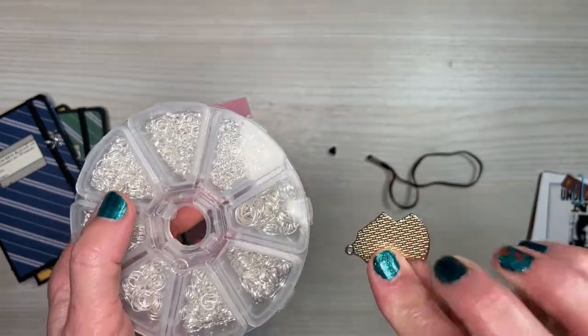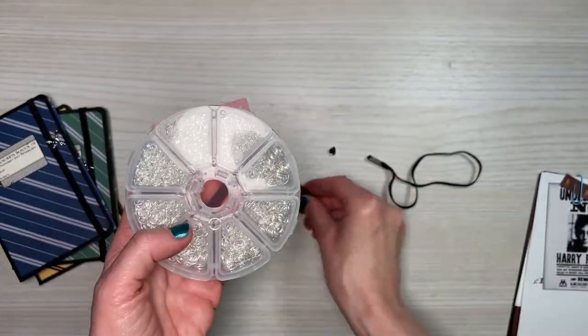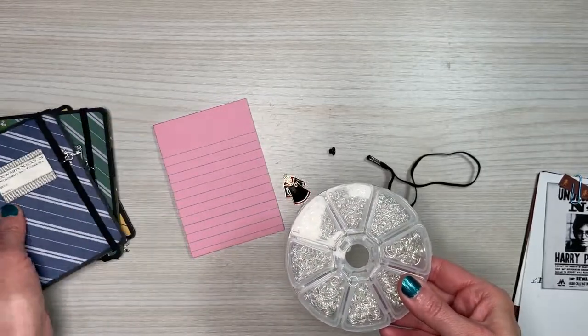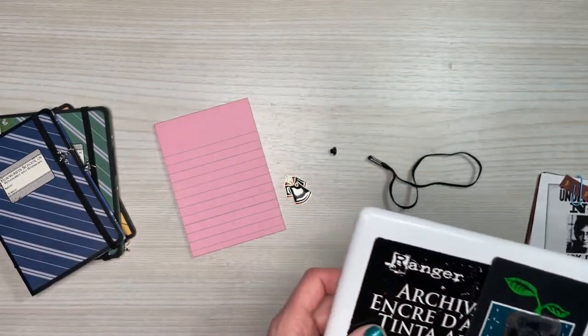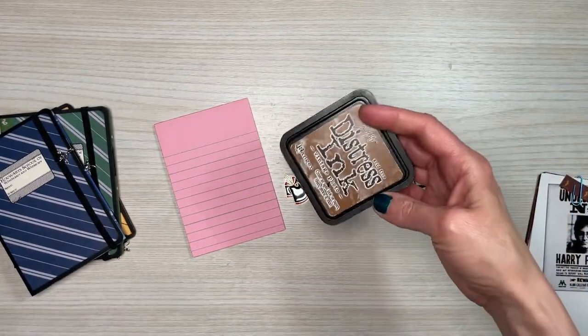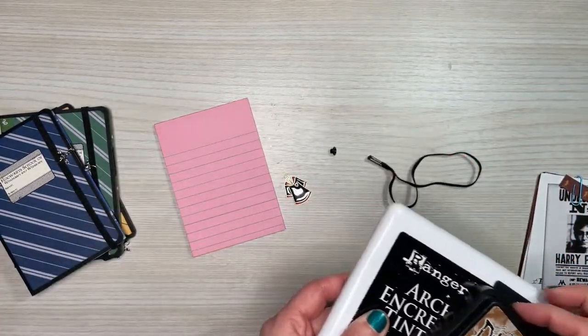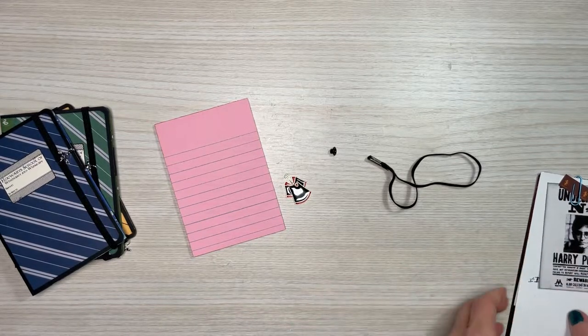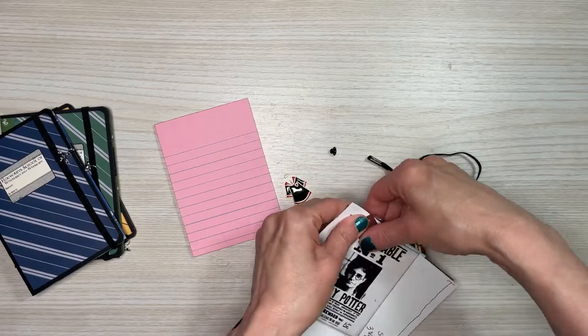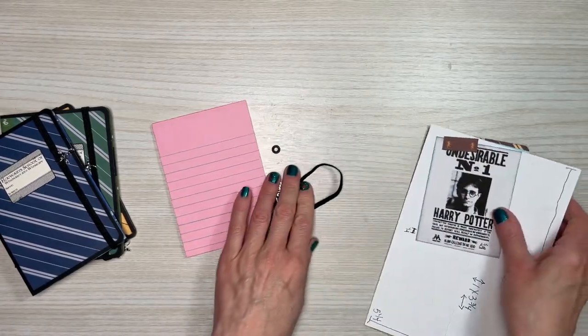I notice that charm is gold, so I'll need a gold jump ring — I've been using silver on the others. I've used Ranger Black Jet Archival Ink, and sometimes Vintage Photo, just depending on what I was using. I think that's it besides the cardstock and all the pieces, so we can go through that now.